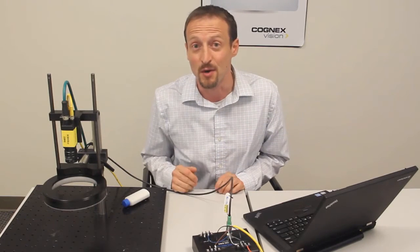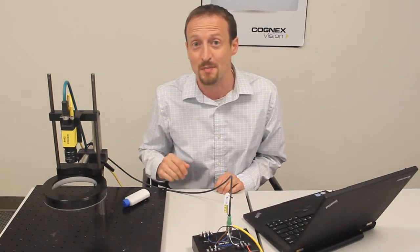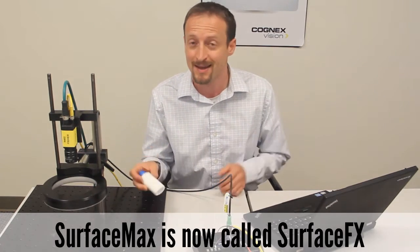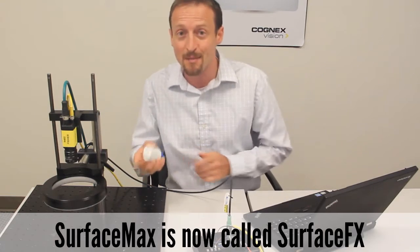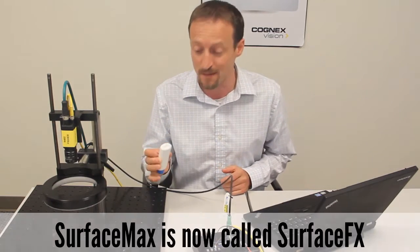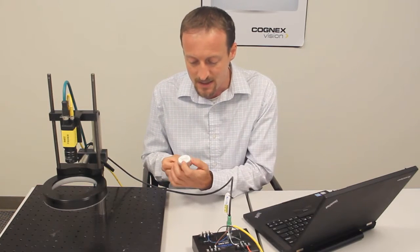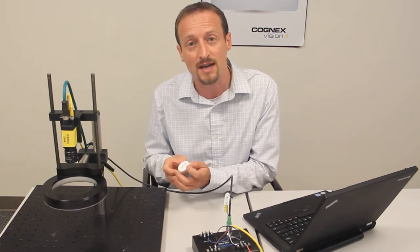Hi, in this brief video I'm going to give you a demonstration of Surface Max looking at the bottom of a travel size shampoo bottle. Prepare to be wowed — this is pretty amazing what Surface Max is going to do here. So this is a small shampoo bottle. It has some printed text on the underside.